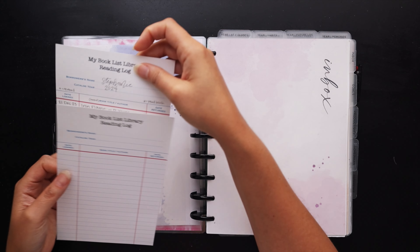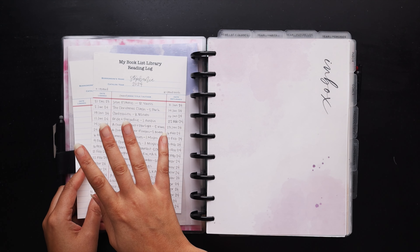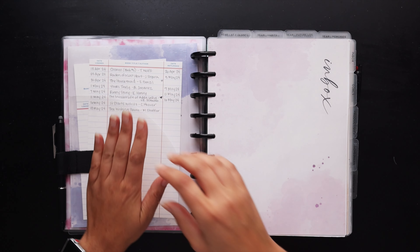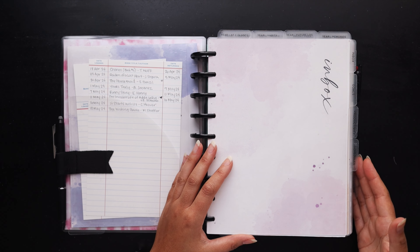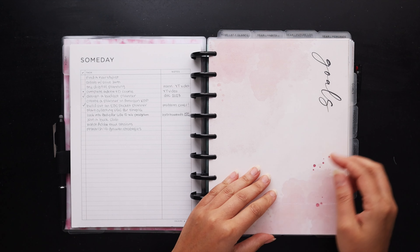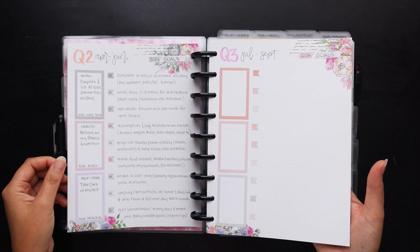I'm sure I'll get a question about these library card reading logs — another freebie I gave away a few years ago. I'm just using that to make a quick list of everything I've been reading. Next, getting into the planner setup: I've got six tabs on the side. I have my inbox at the front — a Getting Things Done inbox from David Allen, available as an insert in my shop. I also have my goals section, mostly DIY inserts with my annual and quarterly goals set up.